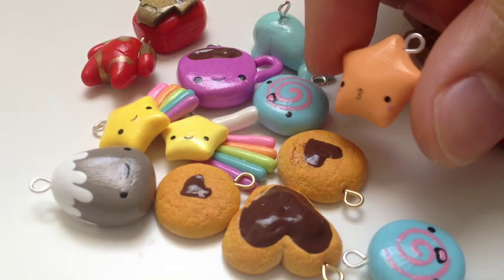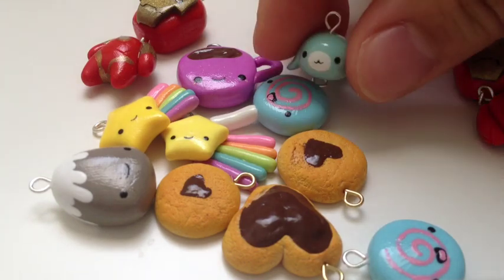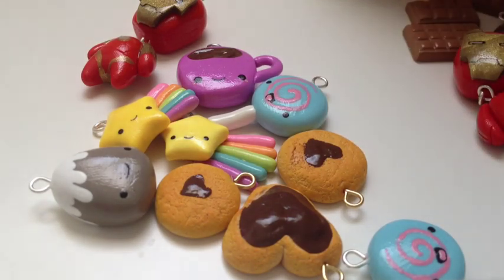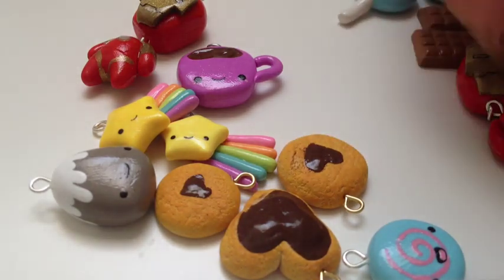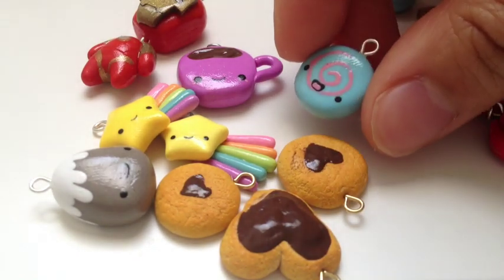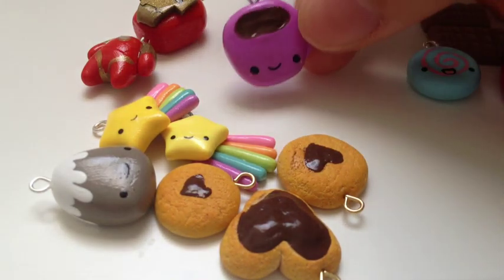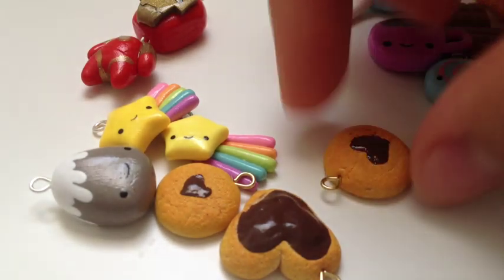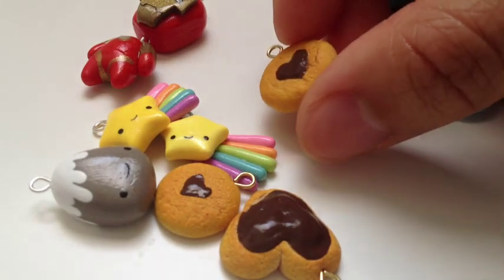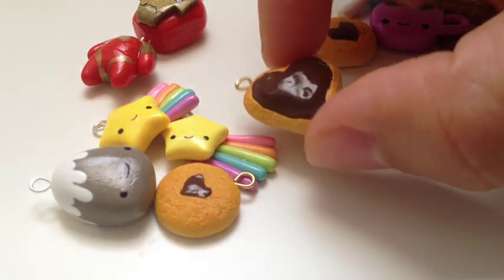Then I also have this cute orange pastel star. Then I finally painted the face on the Mamagoma. I made this little lollipop and just a random candy. Next there's this little cup with hot chocolate in it, and there's some cookies with chocolate hearts, and this big one with chocolate filling.